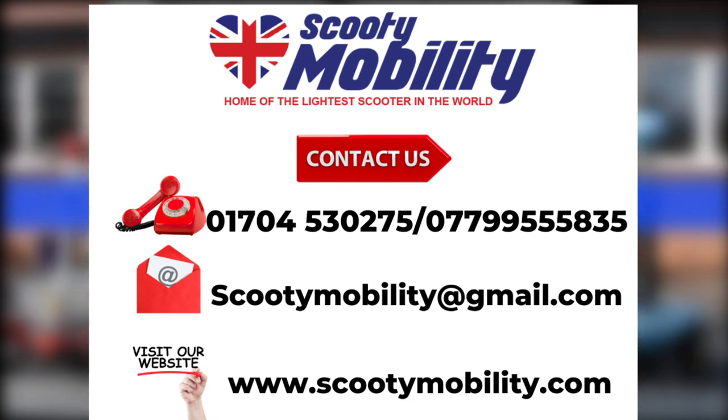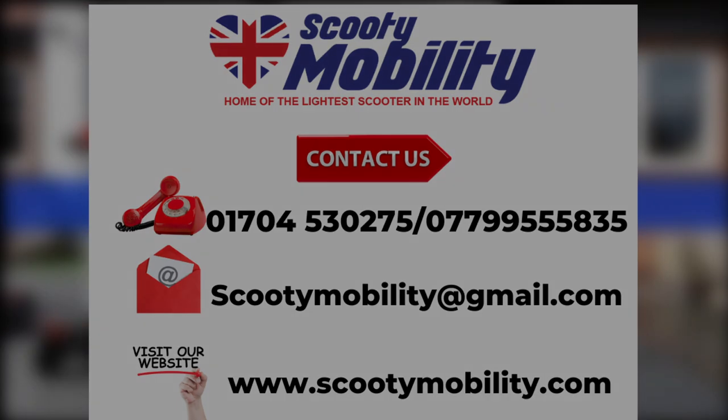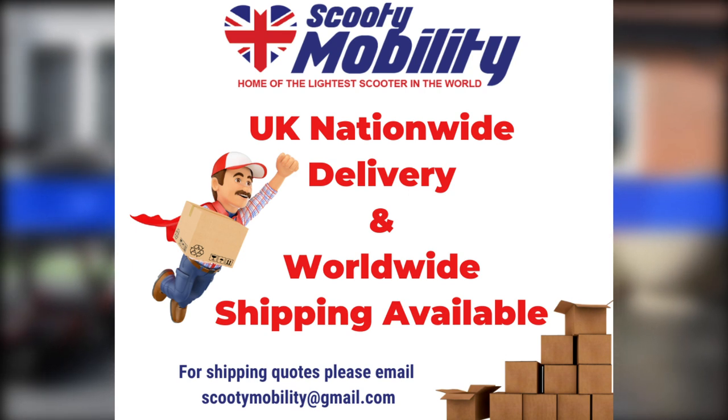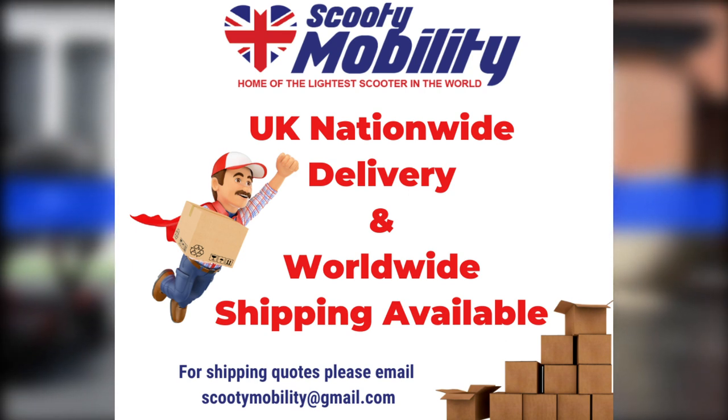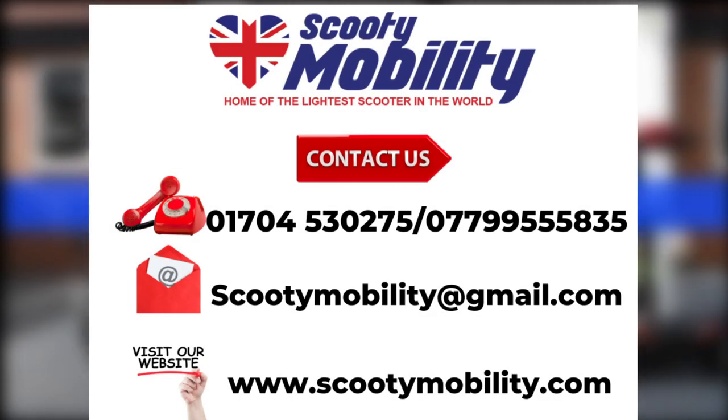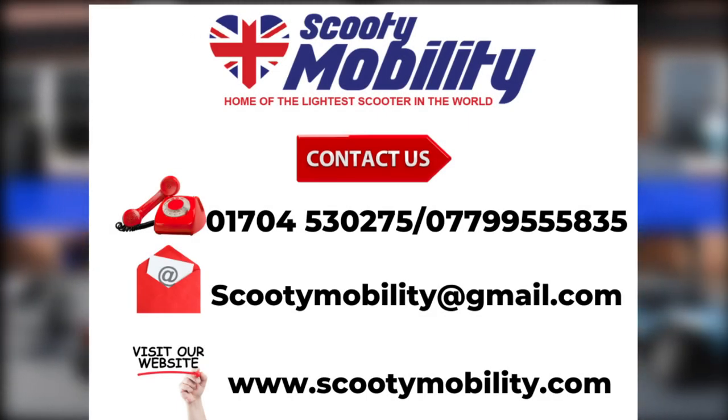I hope you enjoyed the video and it's been informative for you. Please remember that we ship and deliver nationwide — UK and indeed worldwide. Please email us or telephone for any extra information that you require. Thank you.